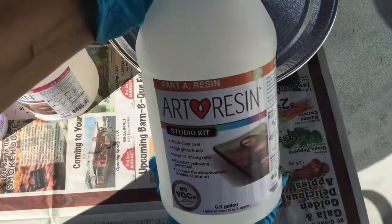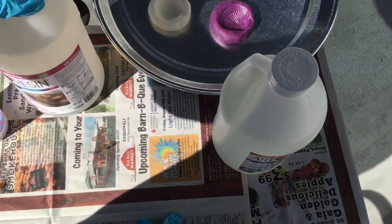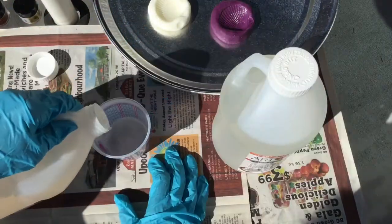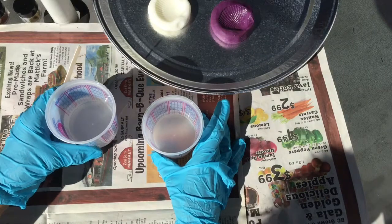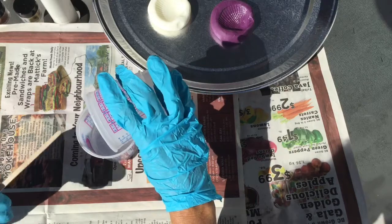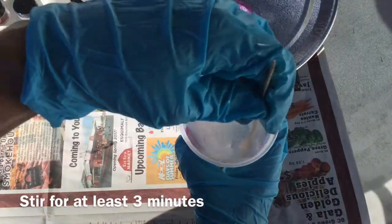I'm going to be using art resin today. I'm going to mix two ounces of Part A and two ounces of Part B. Now that I have equal portions, I'm just going to mix them together and continue to stir until it's clear.